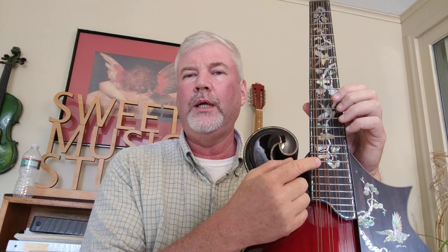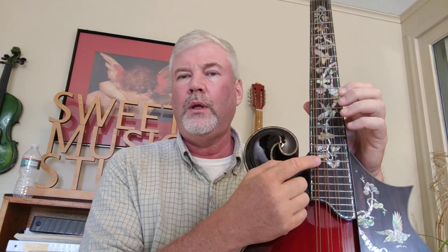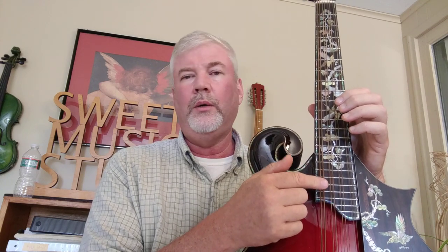It's tuned in fifths, just like the mandolin, but it has a lower C, like a mandola — actually an octave lower than a mandola. So if you already play mandola, it won't be very difficult for you to transfer what you know about the mandola to this instrument.